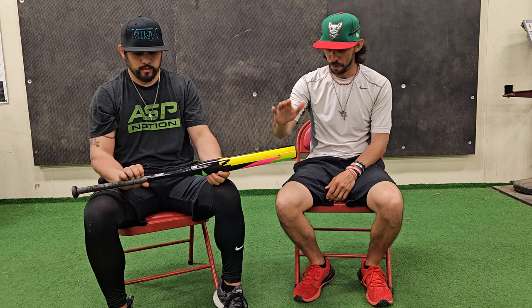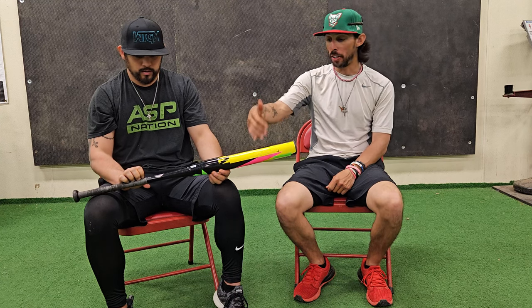Once again, if you want this bat you can get with Reagan Cresswell — he is a Headbanger Sports rep. Shout out to him for allowing us an opportunity to hit with this thing. We're also going to be putting some TikToks out there featuring this and possibly some other bats in league night. We play on Reagan's league night team, so you'll probably get to see this bat in some live action, some live at-bats, which should be fun.